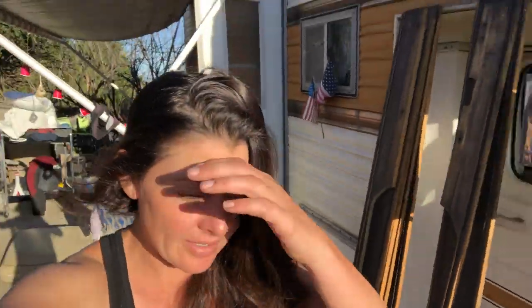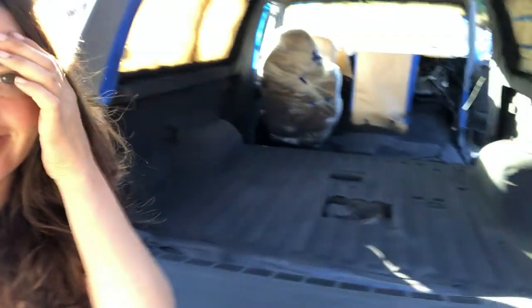I just woke up and the best part of waking up besides coffee in your cup is looking at your projects. My favorite part about painting is waking up and looking at it the morning after. Look at my lizard skin.